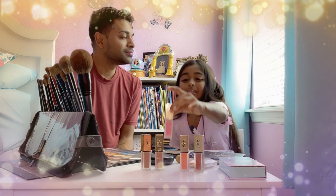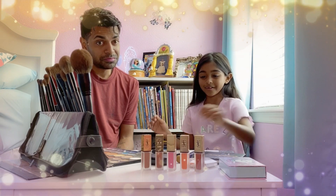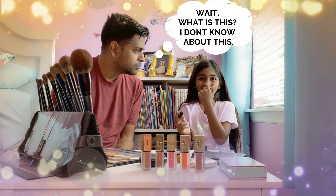Don't worry, I'll make the mistakes. Now we're gonna do primer, so I have to do that and then put it on his eyes.